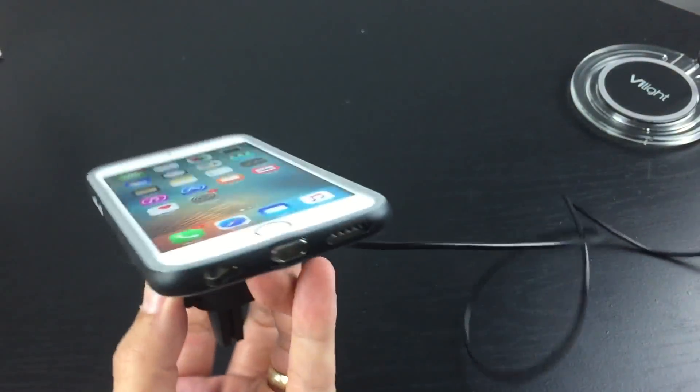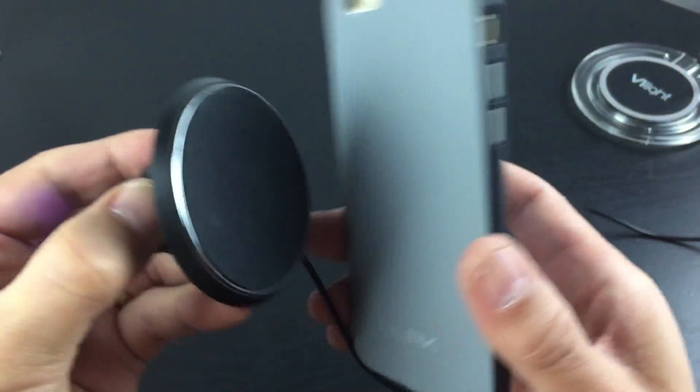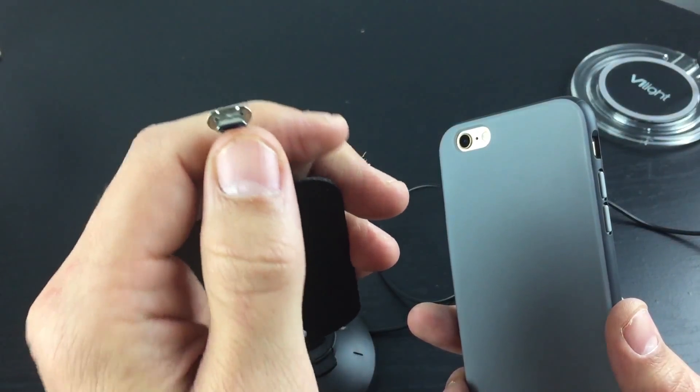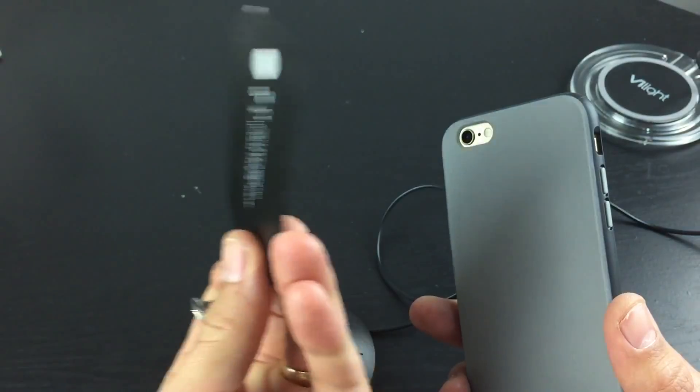The magnet is surprisingly quite strong. The thing is, you will need a case. This is what the receiver looks like — it goes in the back of the phone. Here's one for Android: if you have a micro USB port, you're able to use this one in your Android phone.